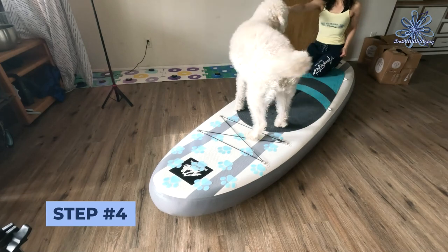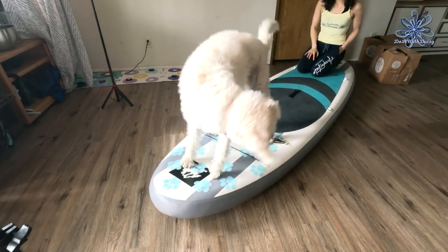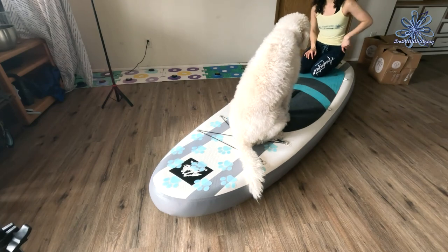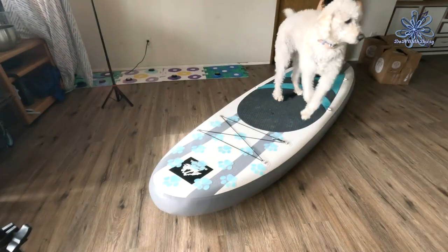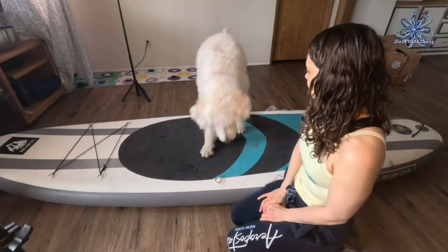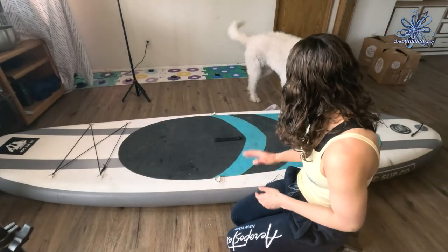Step 4 is to perform paddleboard tricks or learn paddleboard cues. Your goal is for your dog to be able to sit, lay, go to the front of the board, turn, come, and get on and off the board, all on cue.